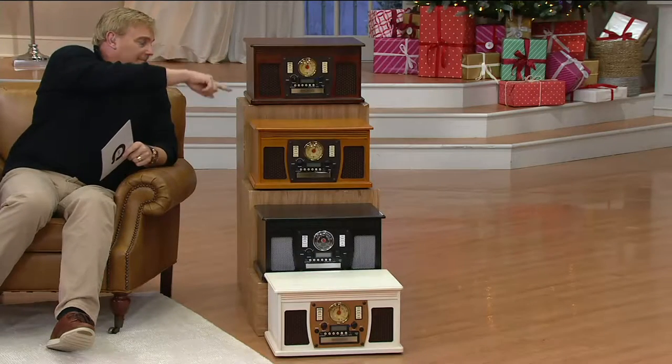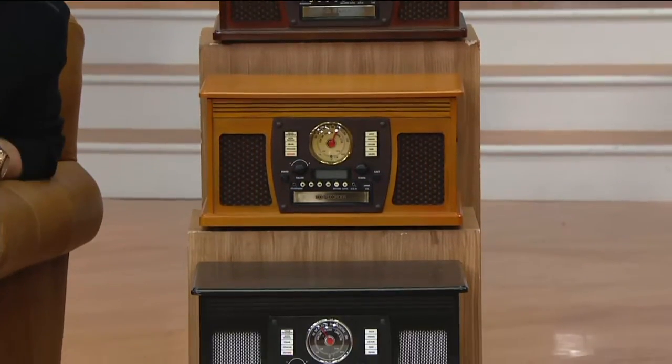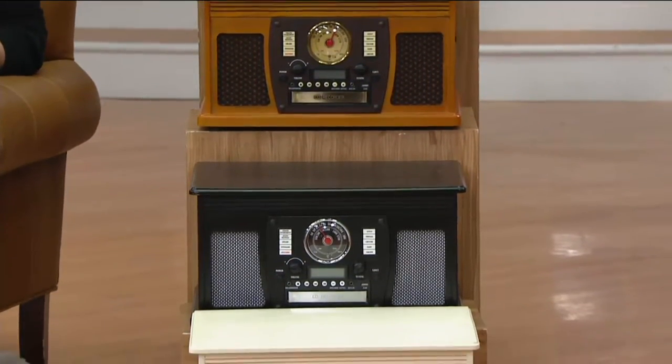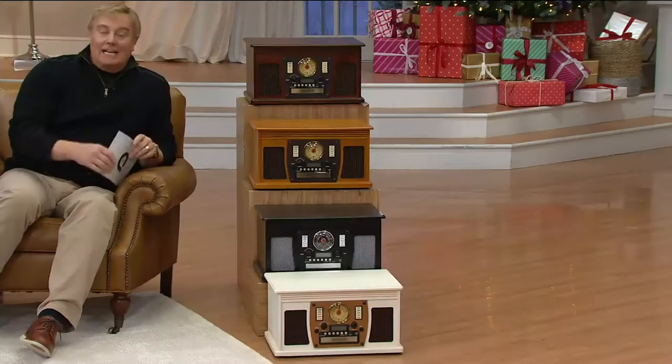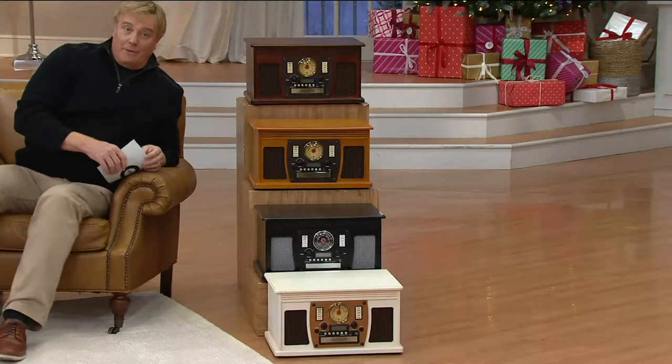Let's go through colors. This is mahogany. Over there we have espresso — working from top down — espresso, blonde oak, black, and then this beautiful and unique antique white, which is very limited. The antique white. With free shipping and handling, never, ever before from Aviator.